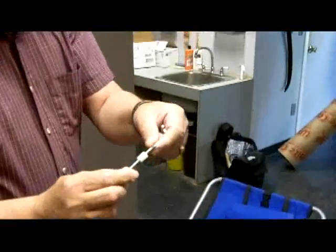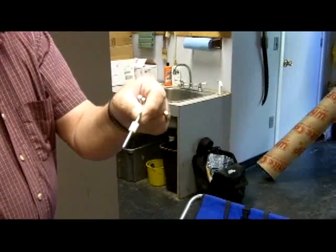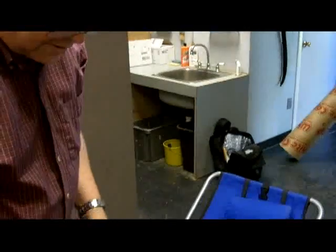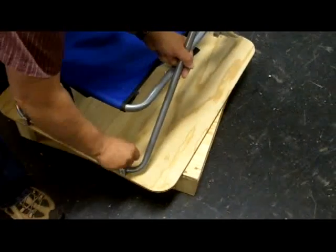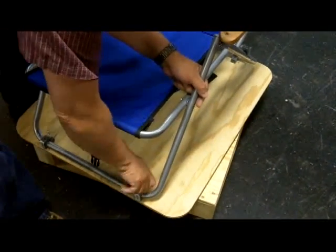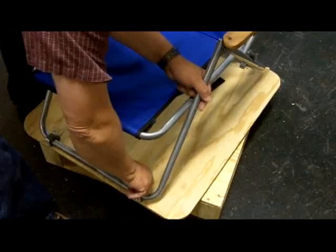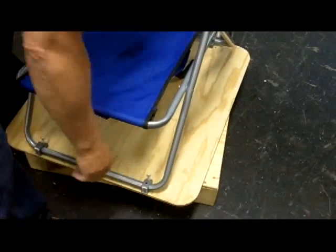Show me that screw you're using. What I did is it's just a little thumb screw, 10 by 32. They put a little spacer around it to hold it in place so it doesn't fall all the way down. It's got T-nuts in the bottom — a T-nut underneath that's permanent.